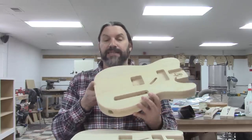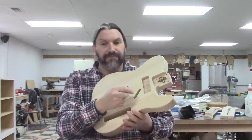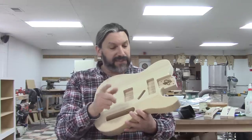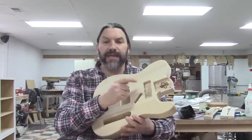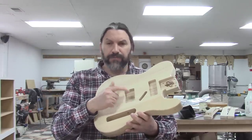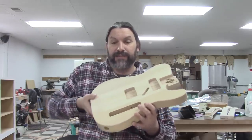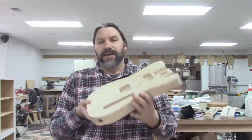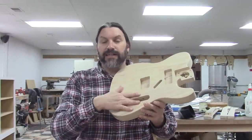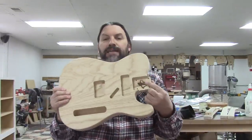Each one of these is made to our Daily Driver specs. They are made with swamp ash — in this case, they're all three-piece bodies. They are all cut for a squared-off heel neck and 25-and-a-half scale. They have a neck pickup routed big enough for your choice of pickup, so you can use the standard small one or even a P90. They are all routed for our whole shot bridge, either in the straight or angled configuration. They're all top-routed for the classic chrome control cover and side jack, which is totally cool. And of course they're all branded with the Texas Toast logo.